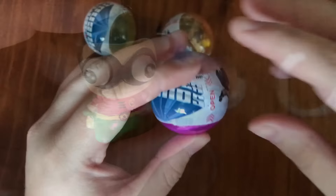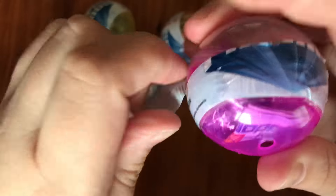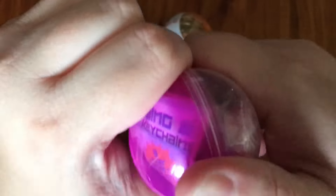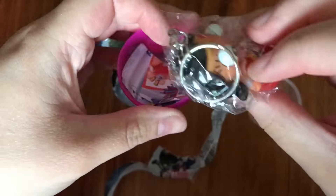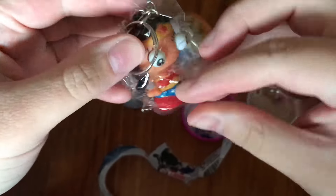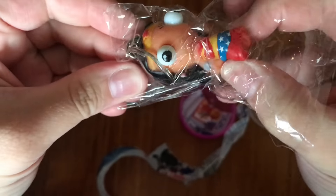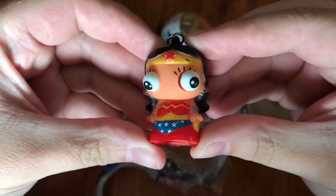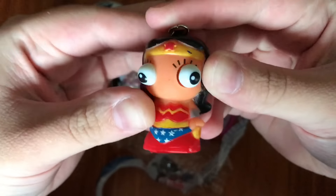Okay, let's open this next one. This seems to be purple. I don't know what's inside this one. Let's try and get it open. Ooh! Very strong little box. Oh wow! It's Wonder Woman! That's fantastic. Look at that pop out of her head. Pop! Ha ha ha!